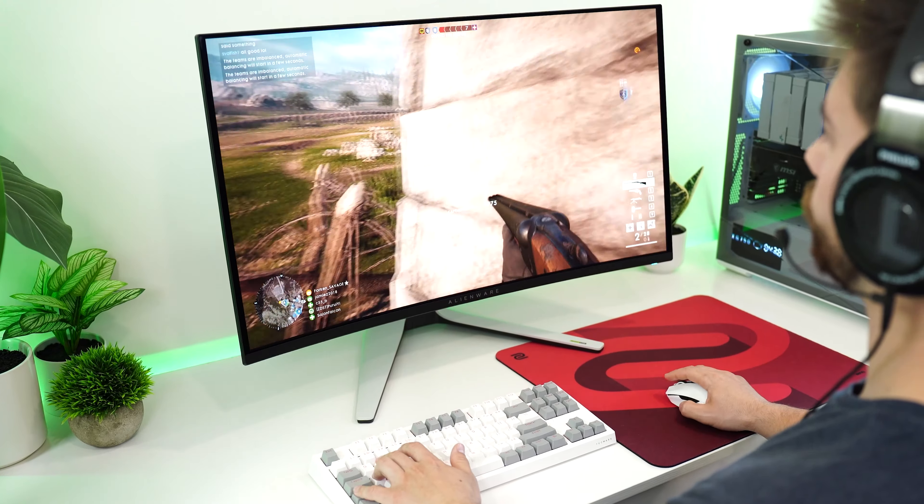The switches here also feel nice and clicky, and obviously with this being wireless — either a 2.4 GHz USB dongle, Bluetooth, or plugged in — for $49.99, this is an insanely good mouse. If you want to check out any of the five or six deals, there are Amazon links below for the US, UK, Canada, and international links.